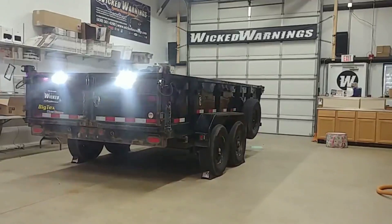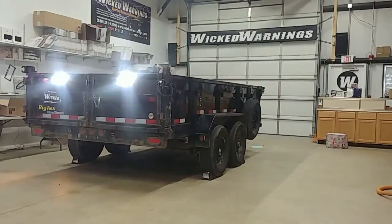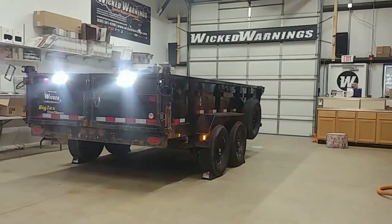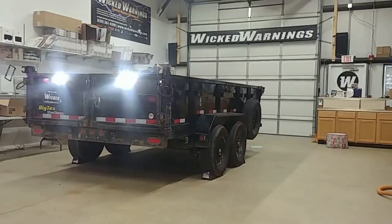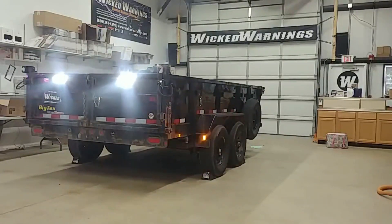Now this is a dump trailer, so it has an onboard battery. I am powering these lights with the onboard battery. You can elect to wire these lights switched off the truck if you want on your own.